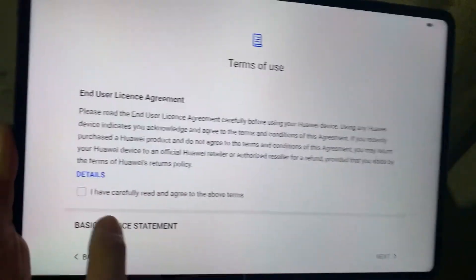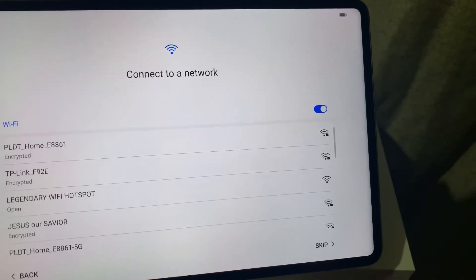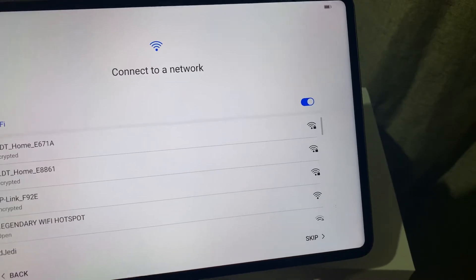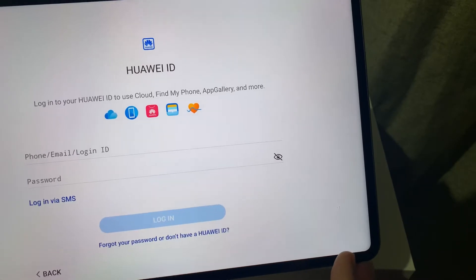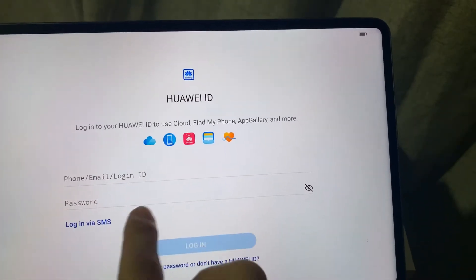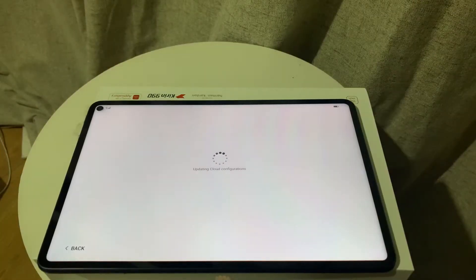Then you need to choose your country — mine is Philippines — and then you need to agree to the terms of course. You either need to connect your MatePad Pro to the Wi-Fi or have a SIM card on it, and then you have to create a Huawei profile or enter a Huawei user account and password if you already have one. I already did that and now I'm just waiting for the MatePad Pro to boot up.